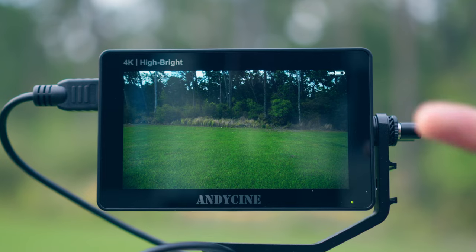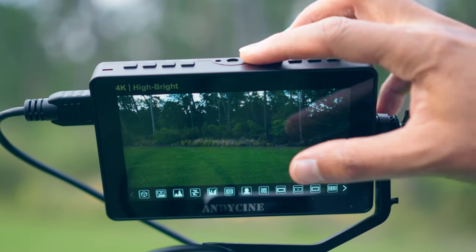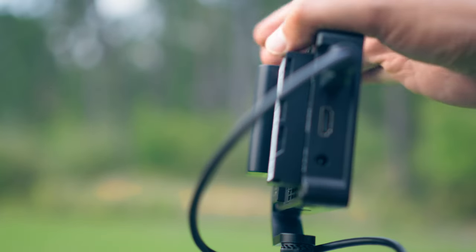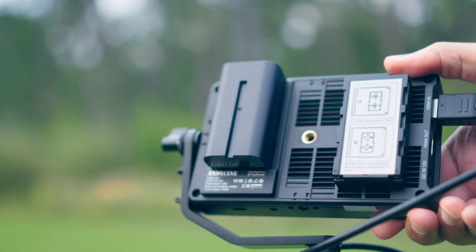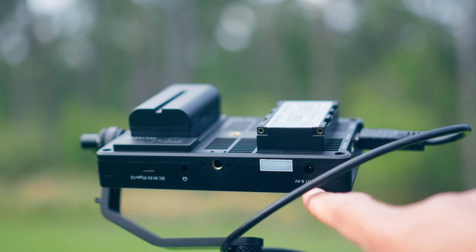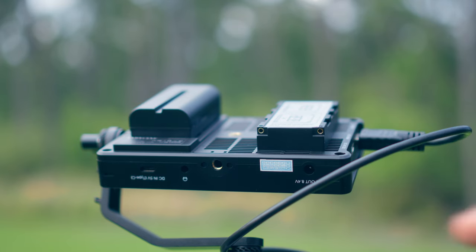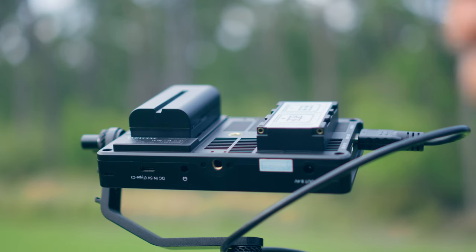I want to show you the mounting points on this monitor. There's a quarter-20 here, another quarter-20 up top, one on the back where you can mount another device or mount the monitor from there, and another quarter-20 on the bottom. On the bottom you also have a DC out — so if you have another device that needs power, the monitor can feed it. There's a headphone port for monitoring audio when HDMI is plugged in, and a USB Type-C PD charging port so you can power the monitor that way. It runs on an NP-F battery, but you can also use a V-mount battery. The battery comes included and has lights to show its charge level.